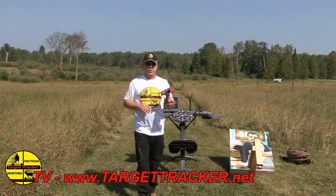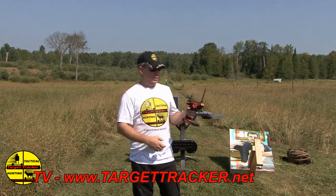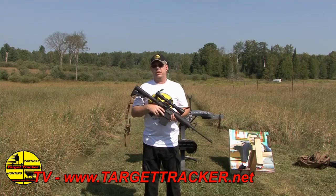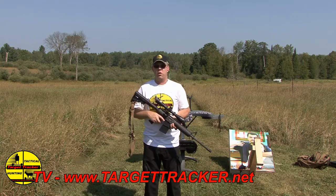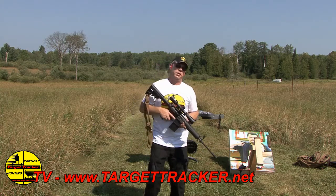The steering is super simple for the Target Tracker operation. This steers the steering wheels, and this is forward and reverse. What I'm shooting here is a DPMS .308 and I'm using a Nikon BDC scope, and we're basically going to check out this targeting system.